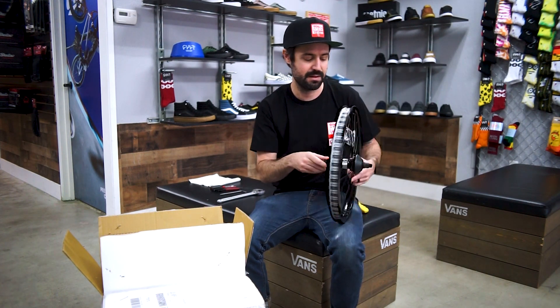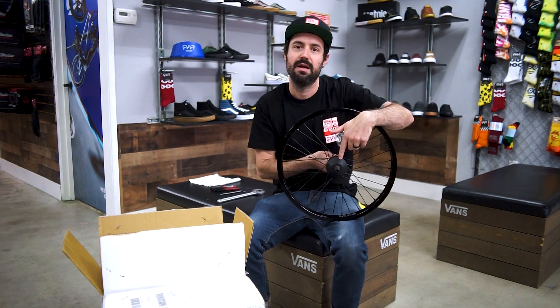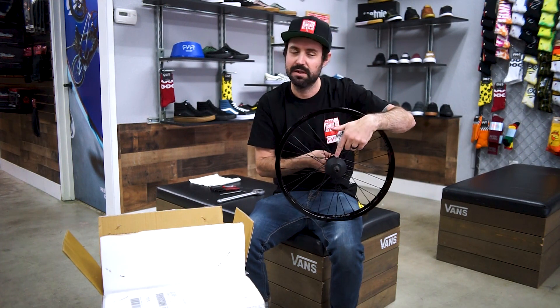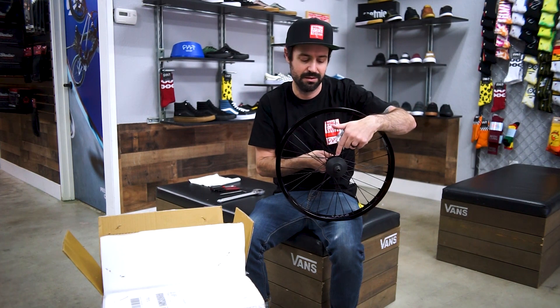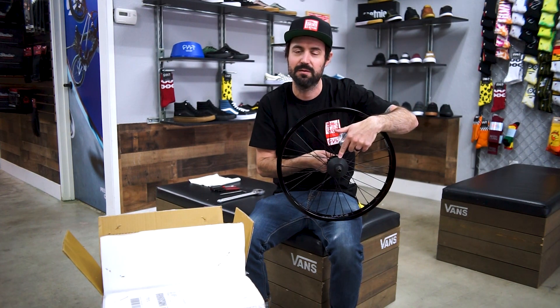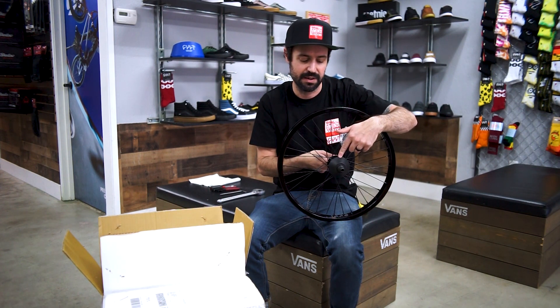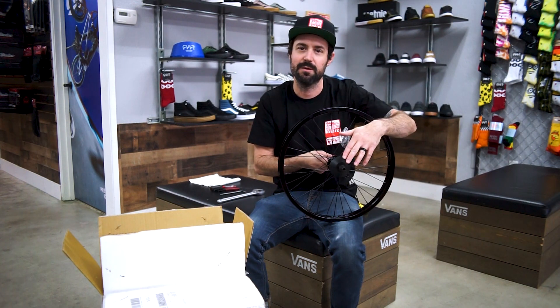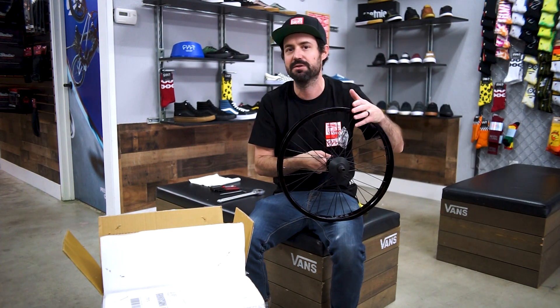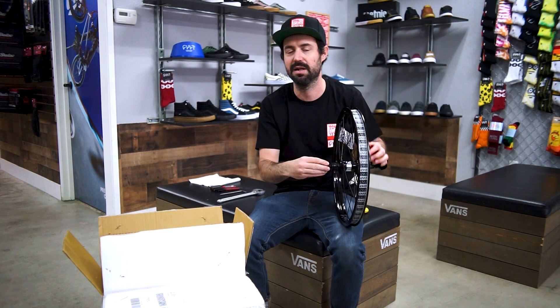This hub also comes with a non-drive side hub guard. It's plastic, it's hardened, it lasts a super long time, but if you do wear it out, we sell a replacement hub guard for it too — it's really cheap and affordable. The male axle may not look as clean as a female axle, but the 14mm male axle seems to be a lot stronger if you're running pegs and doing a lot of grinds. I'd recommend getting the 14mm male.